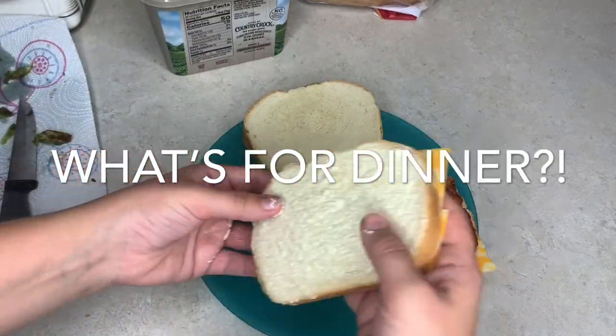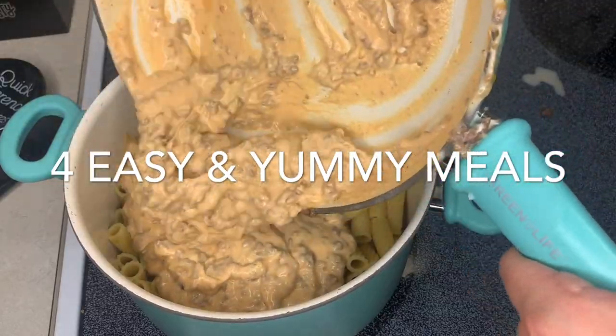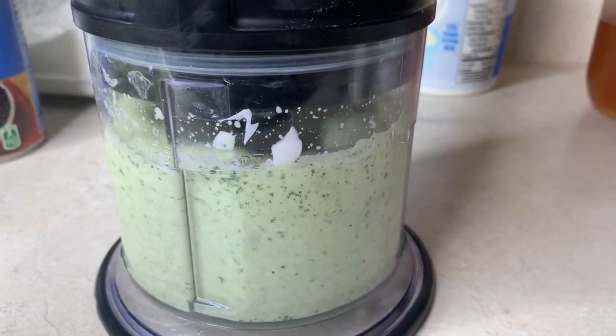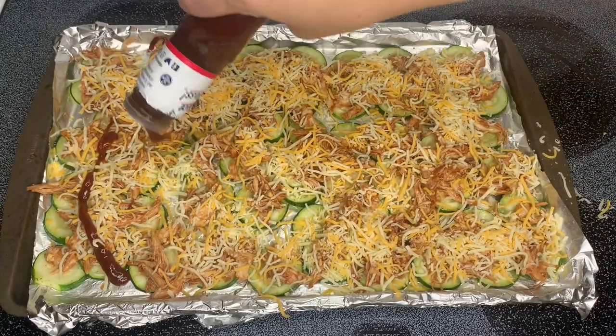Hey y'all and welcome back to the Browse Bunch. This week's what's for dinner video is a good one. I'm sharing four meals that we've had this past week and y'all they were yummy, so make sure you stick around to see all four of the recipes. I hope you guys enjoy the video and let's get on into it.